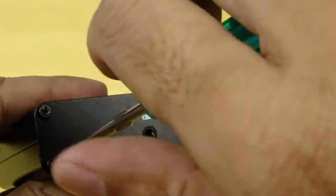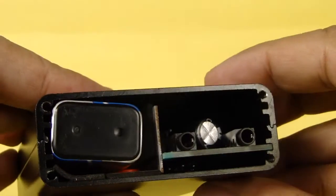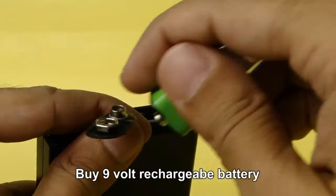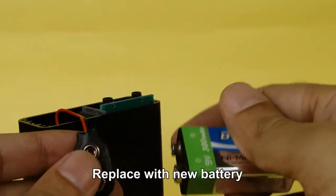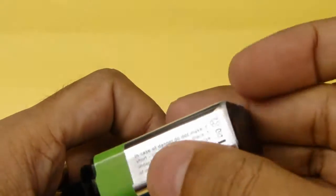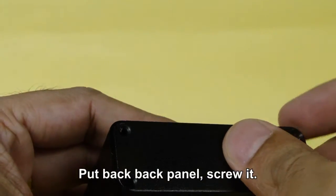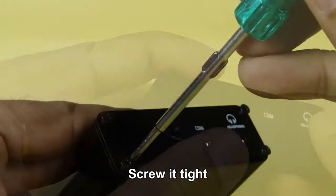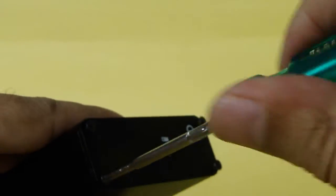If the red light is still not glowing, unscrew the back panel with the help of the screwdriver provided. Buy a 9 volt rechargeable battery and carefully replace the existing 9 volt rechargeable battery. Place back the back panel and screw it tight. Otherwise it may produce a hissing sound.